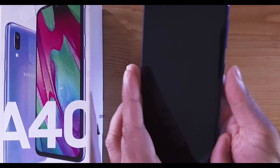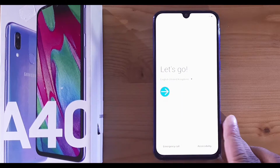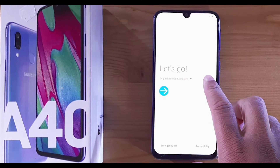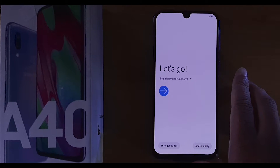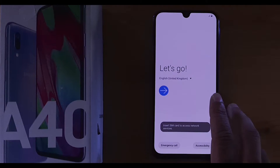First, I'm going to start the phone. Once you turn it on, you'll see the 'Let's Go' screen right there. Just click on that 'Let's Go' button.